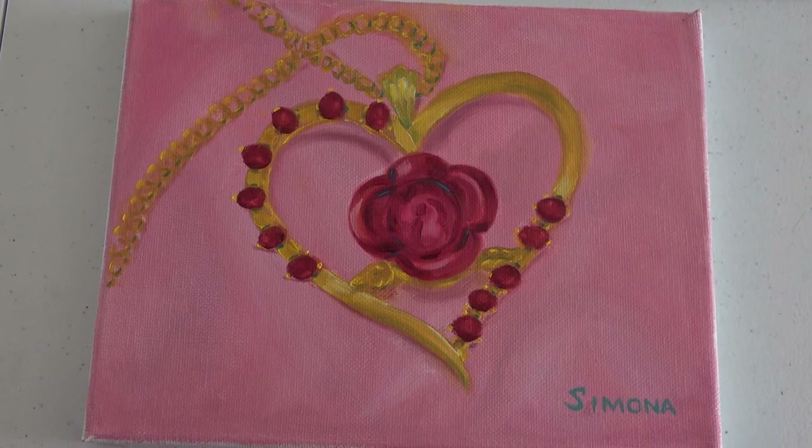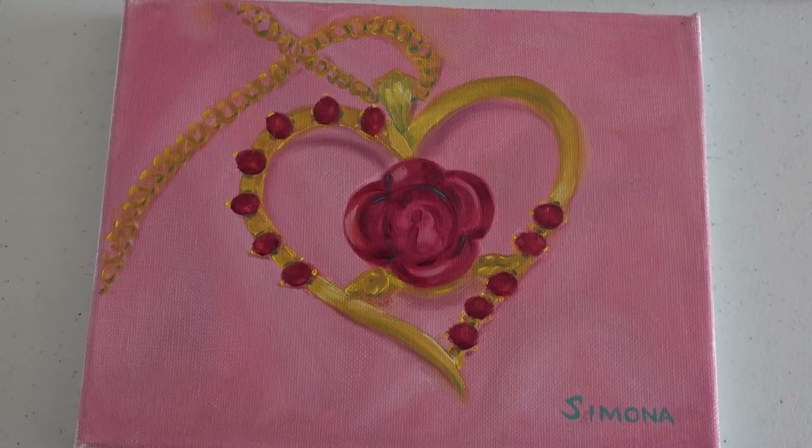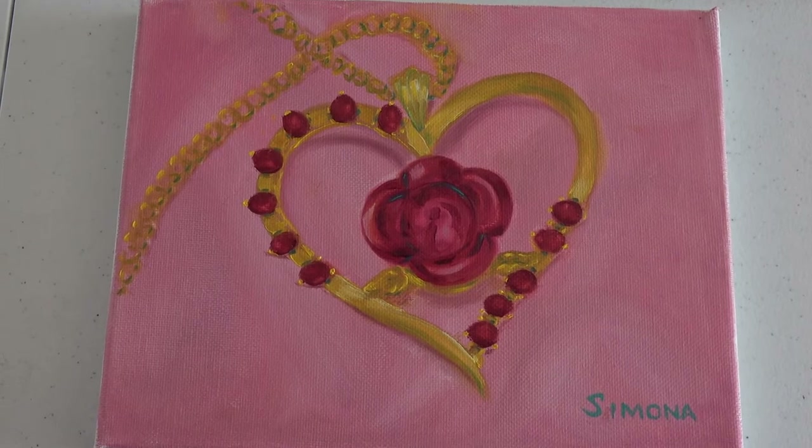During the challenge, my granddaughter gifted me this cute little necklace, so I painted it and she was very pleased.